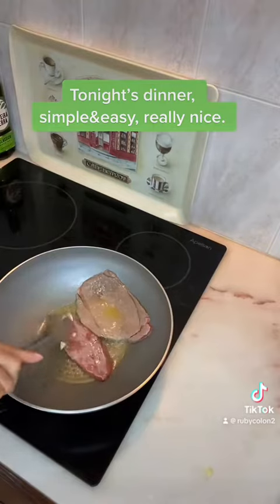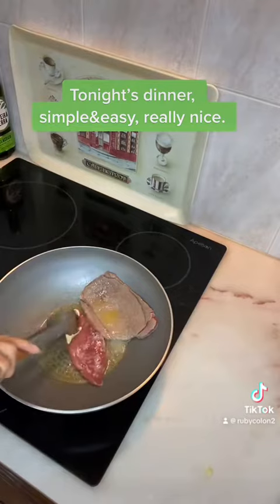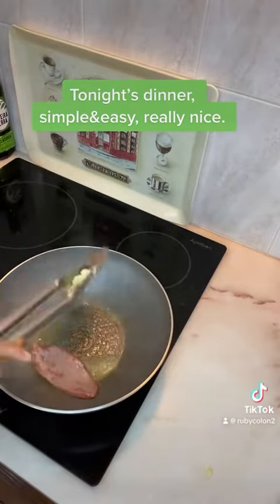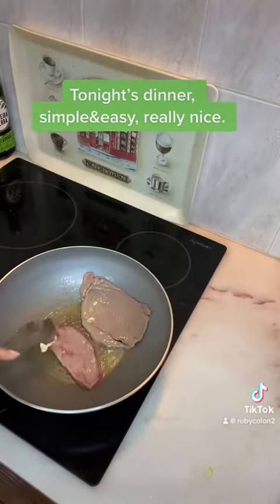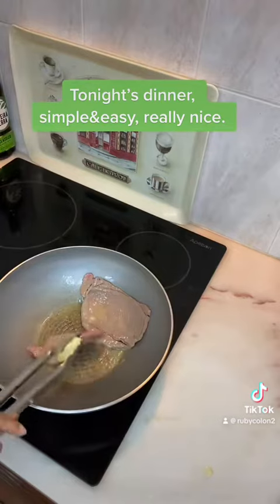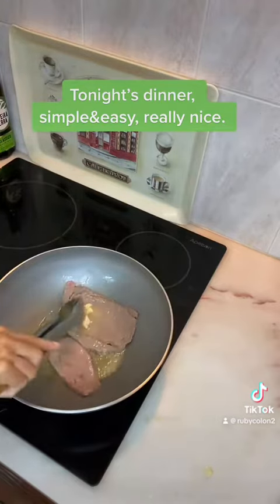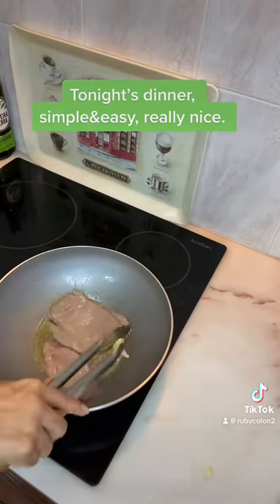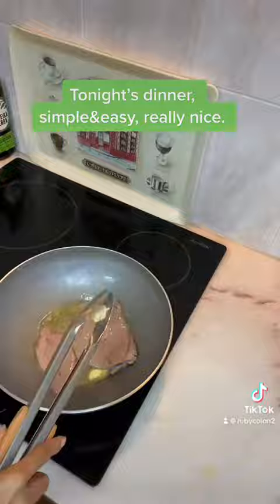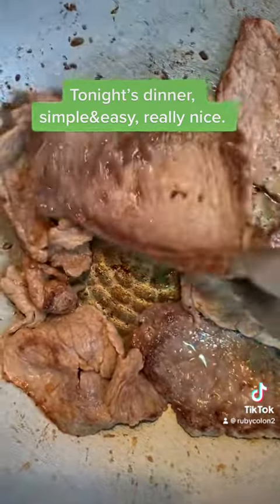I put a little bit of salt in it guys, and that's it. The pork is good guys, I'm waiting for the chips, here it is guys.